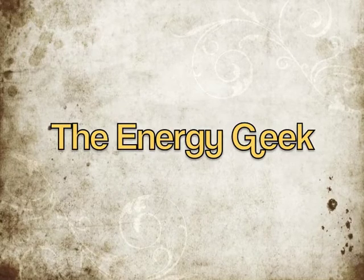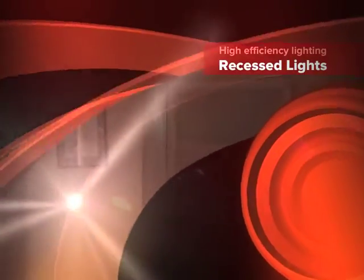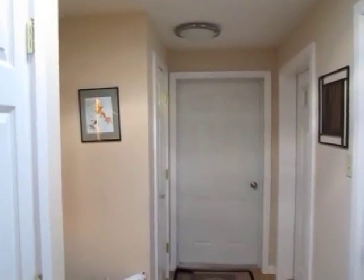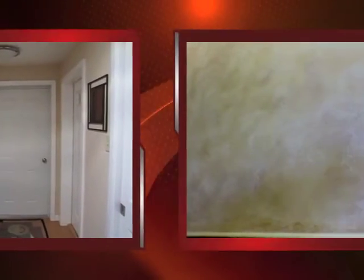Welcome to the Energy Geek. Last time on the Energy Geek, I showed you how you could bring high quality sunlight into your home using sun tubes. Unfortunately, we still need electric lighting in most houses. So in this episode, we're going to take a quick look at high efficiency lighting.